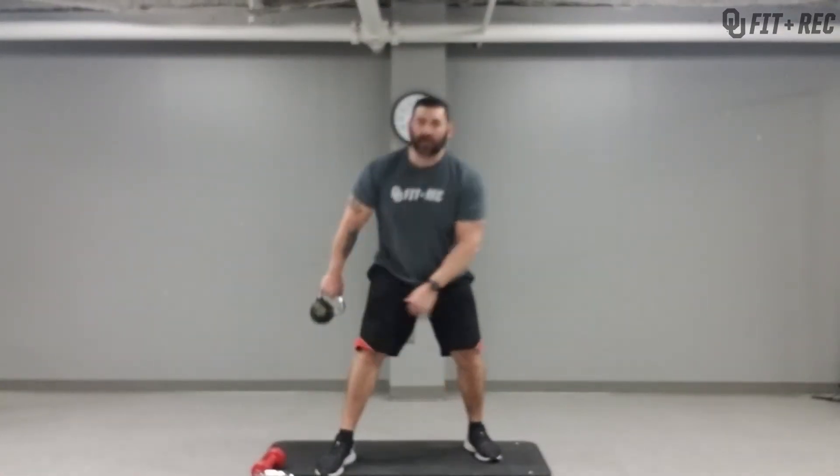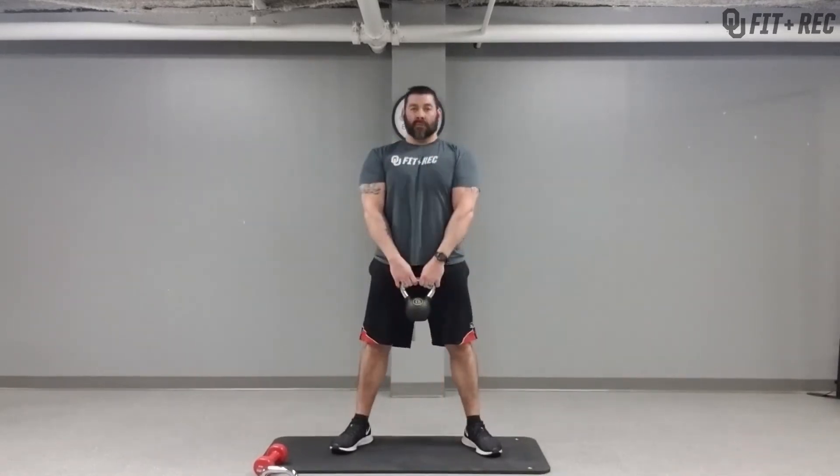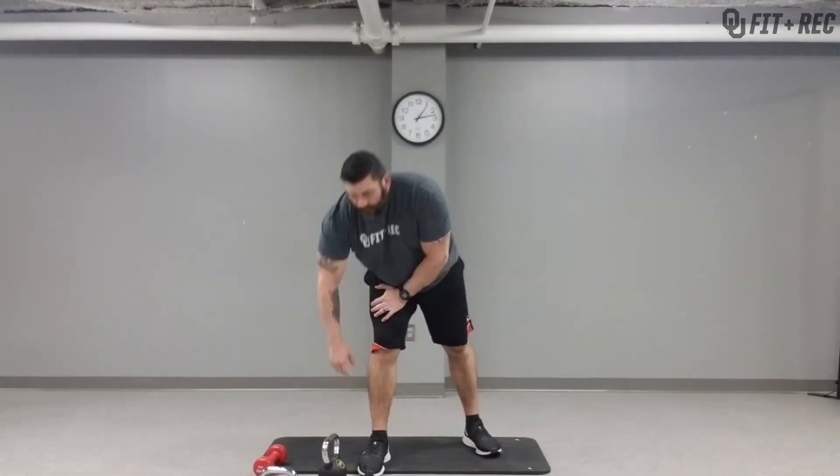Using a kettlebell, same thing — holding the weight in front of you, squatting down. Flip it upside down if you prefer to hold it that way. Or if it bothers your elbows and shoulders, let the weight just hang in front of you. Squeeze the glutes on the way up. Perform the exercise for one minute. Same thing — if it doesn't feel right, stop, reassess, check your form, and move on to a different exercise or modification.